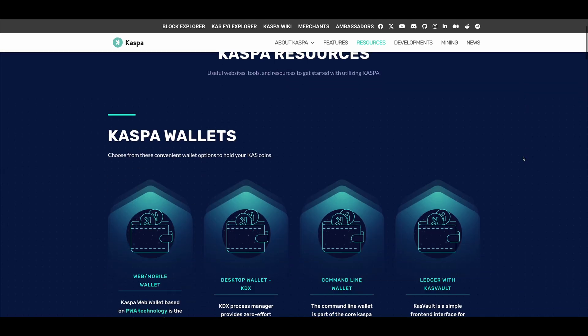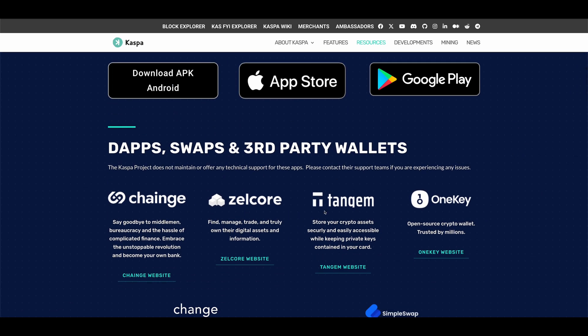Before we can set up your new ASIC miner, there are a few things you need. The first thing is a wallet address for the coin you are wanting to mine. A good place to start is to visit the official website for the coin project you are wanting to mine — they will most likely have a full dedicated section about where you can find the different wallets for the coin. For example, if you just bought a Kaspa miner like this KS0 Pro, we can open Kaspa's official website.